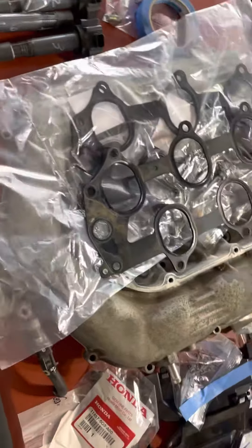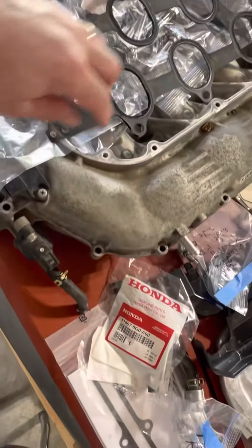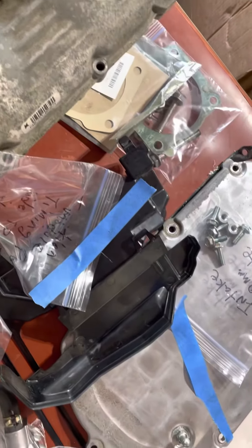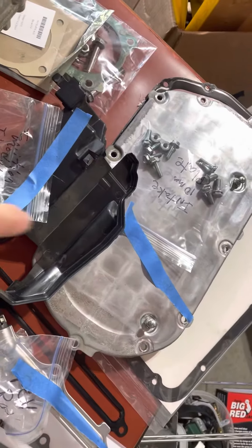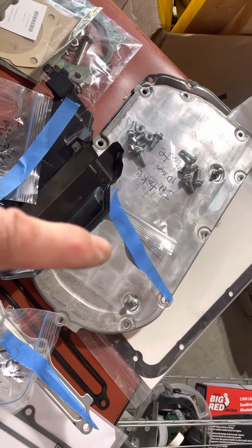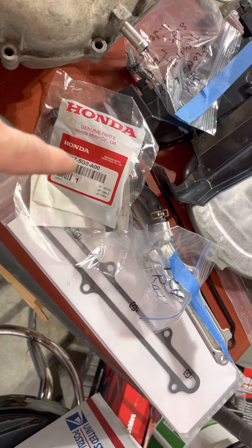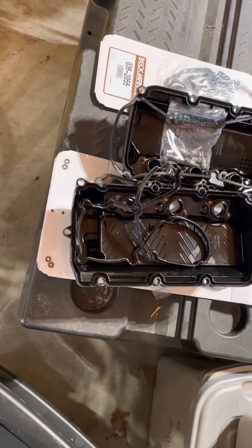All the parts are organized: this is the new gasket, there's the old gasket, the little bags with the bolts, and they're marked. Same here — there's the new gasket, the old gasket, and the bolts. The new gasket's underneath that one, there's the bolts, the part, the gasket, and the new hose. Over here I've got some valve covers, and the valve cover is underneath the gaskets.